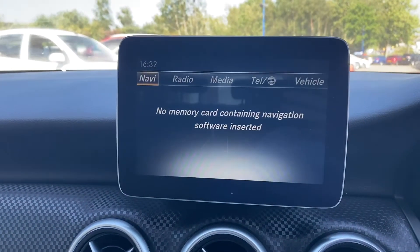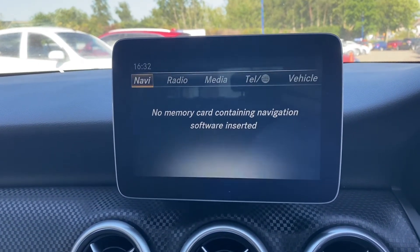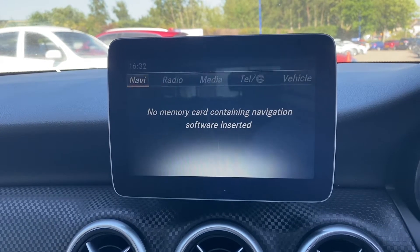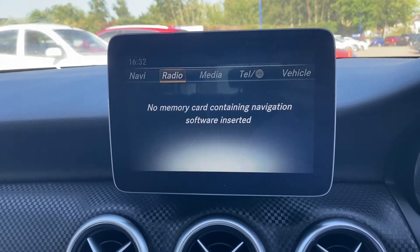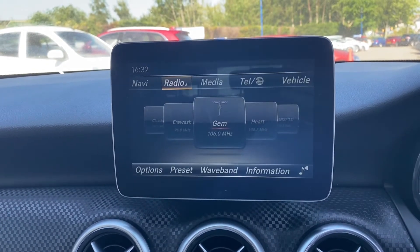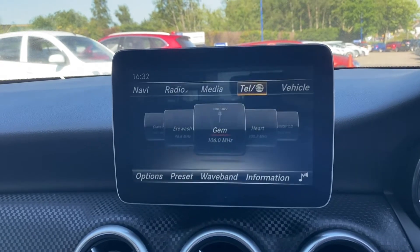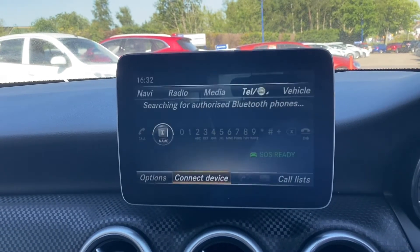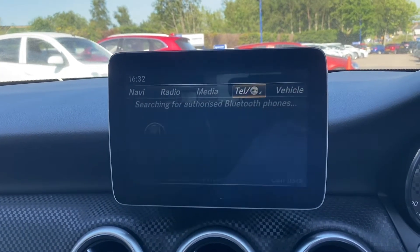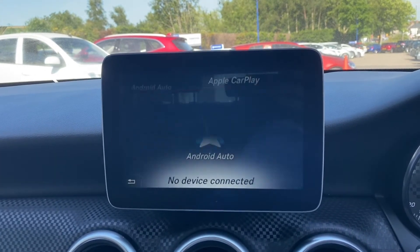Moving on up to the main infotainment system — this car does come with satellite navigation. Unfortunately we don't have the SD card at the moment, but that will be provided upon purchase of the vehicle. Moving on to radio, as you can see it does come with it — all your stations, media for USB connection, as well as telephone for Bluetooth connectivity. This car also comes with Android Auto plus Apple CarPlay.